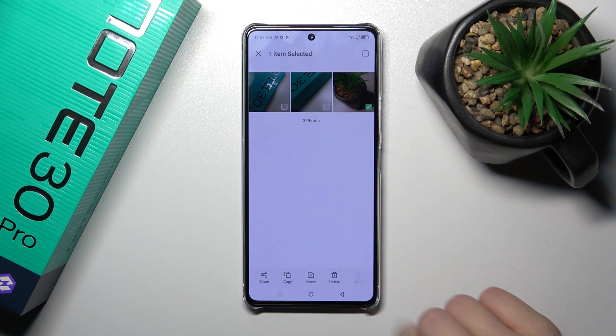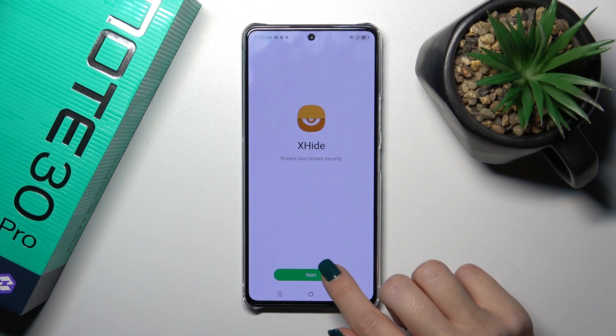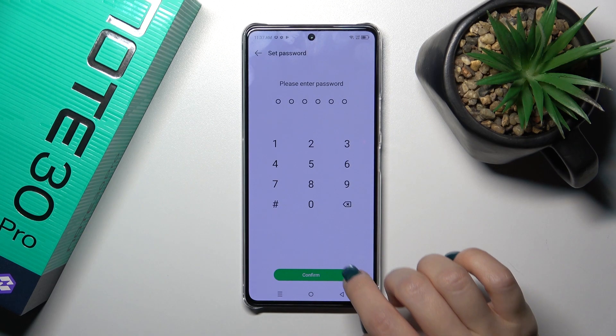Tap the more icon on the right down corner and click to hide. Tap to confirm your action and we should now set up the X-Hide.